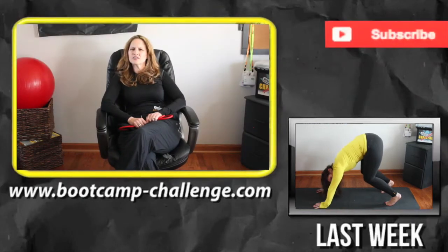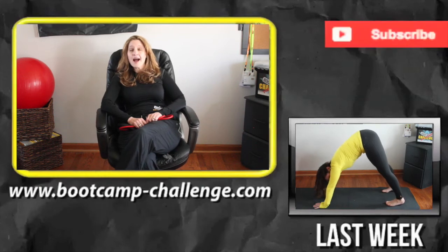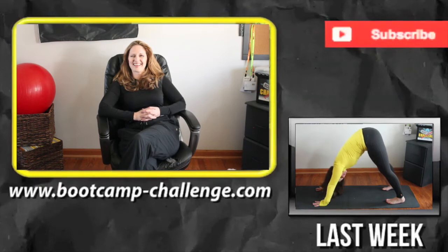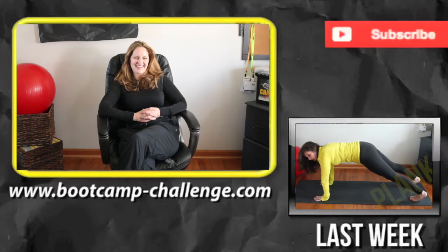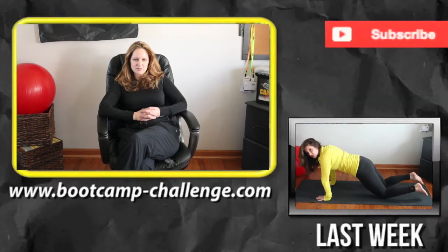Hey BCC peeps, I know what you're thinking — Lori, you look very comfortable in the chair. I am comfortable in the chair. Hold for dogs. Tony, why are the dogs in here? Mark. Come, come, come on. Look at her — she's dead. Come over here. She wants to be a YouTube star.